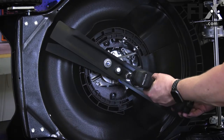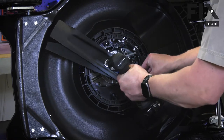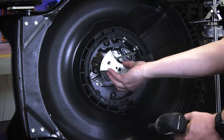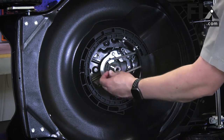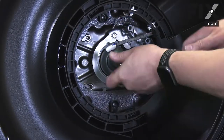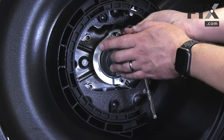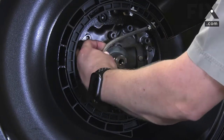Now I can remove the blades from the mower and the blade adapter. I'll remove the woodruff key from the shaft. Now I'll remove the belt guard. And I'll remove the belt from the pulley.